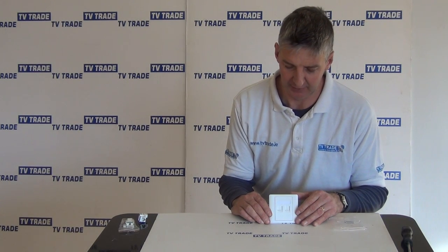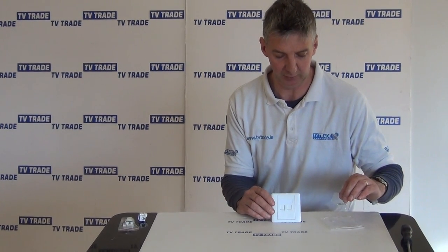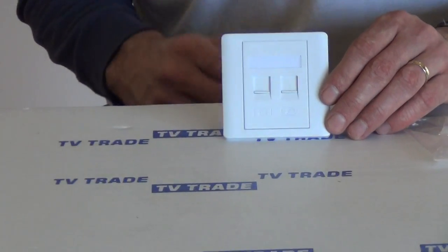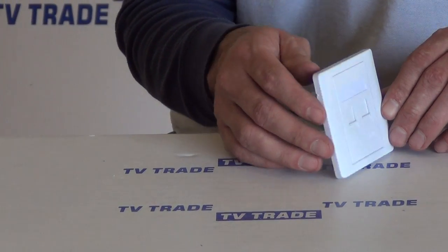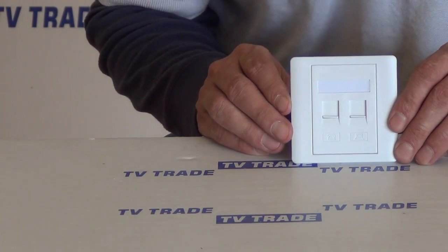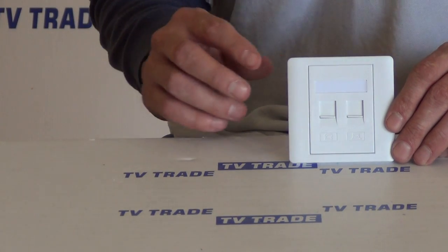I have in my hand here a two-gang RJ45 faceplate. You can see the unit here. It comes in this little pack and it comes with two screws, which I'll show the purpose of in a few moments. Basically, the idea is that you can have two RJ45 outputs, and you'd mount this faceplate, which is quite thin, directly onto a backplate that would be pre-mounted on the wall.